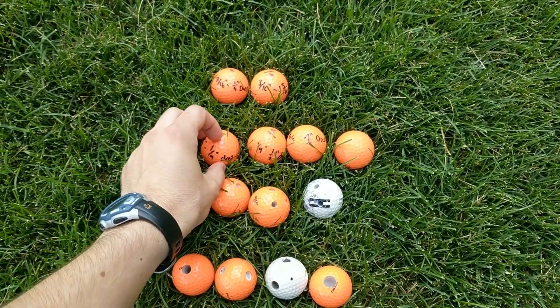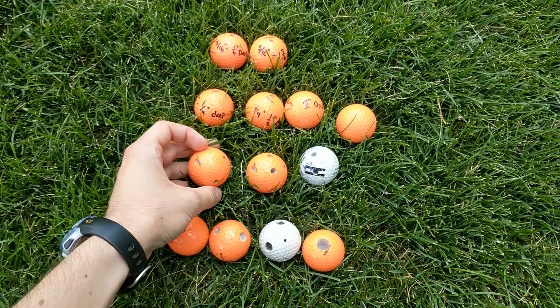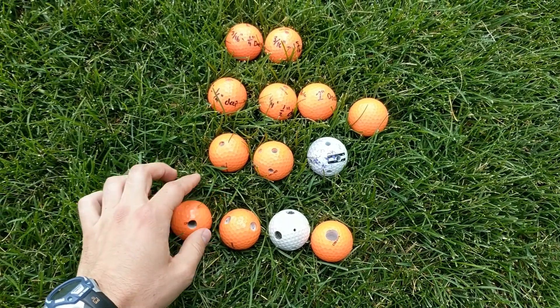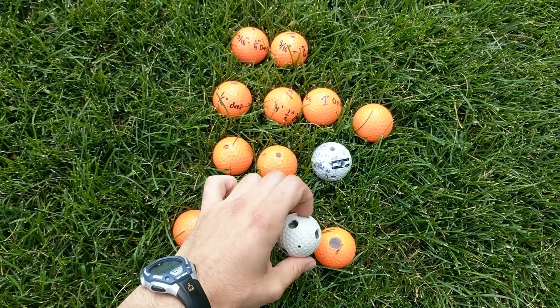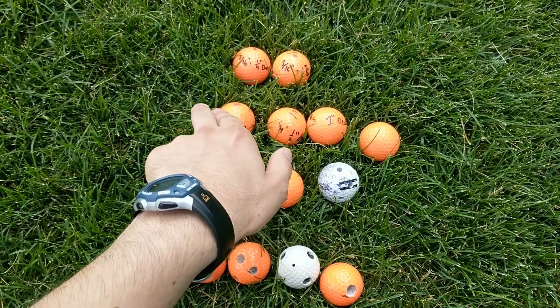We're going to do this again. The lineup is: 3/16ths, quarter-inch all the way through, quarter-inch with a bunch of holes, 3/8ths all the way through, 3/8ths with a bunch of holes, a mix of everything, and half-inch. We're going to go down left to right.